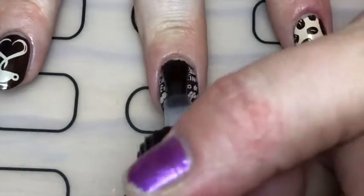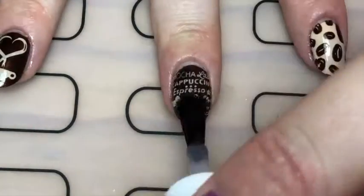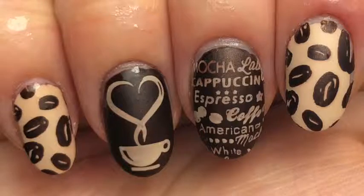And then with a smudge resistant top coat, I just covered all my nails. And then I went back in with a matte top coat because the dark brown is sort of shimmery, so I thought that looked cool.